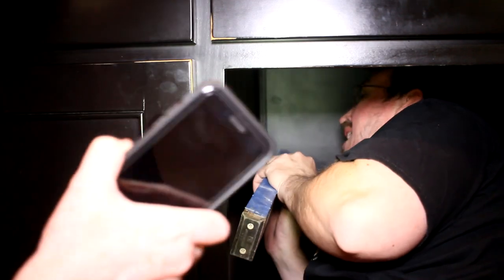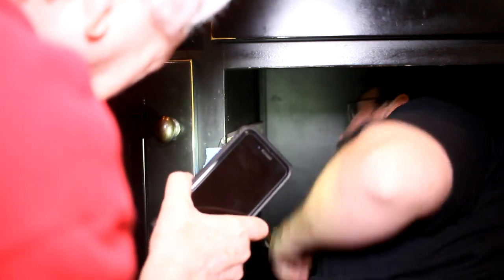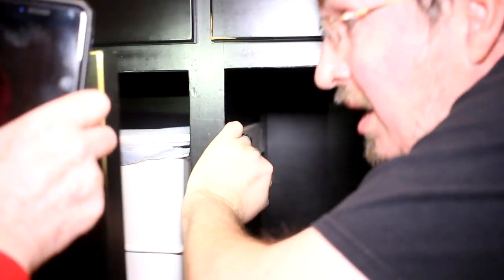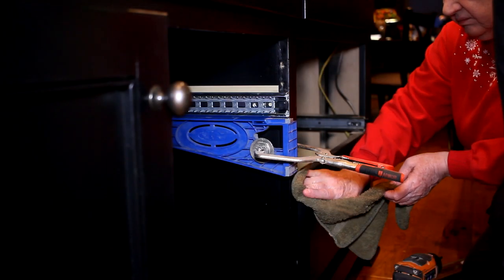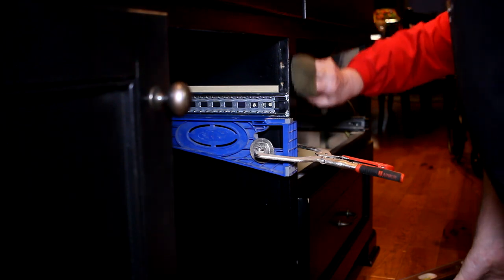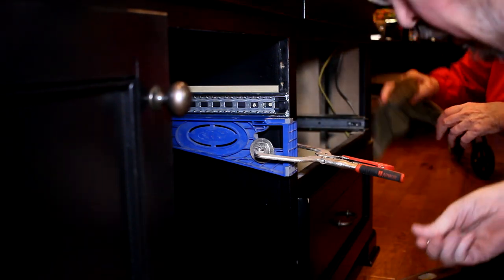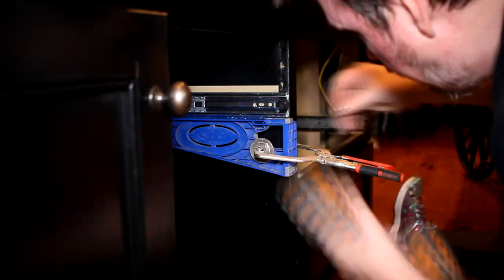Working inside the cabinet with my mom helping, we got the spacers mounted. It was a bit of a tight squeeze and I was sweating. With those in, I could then put in the drawer slides.